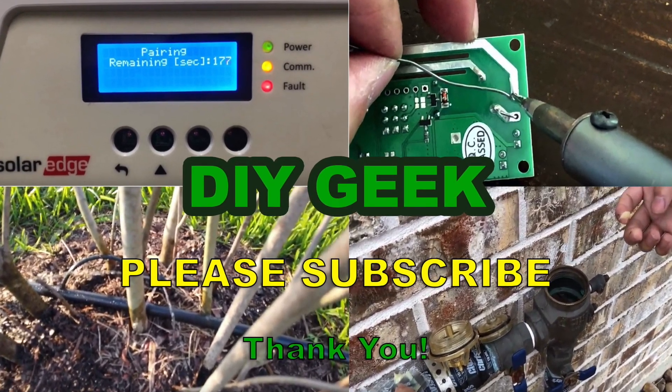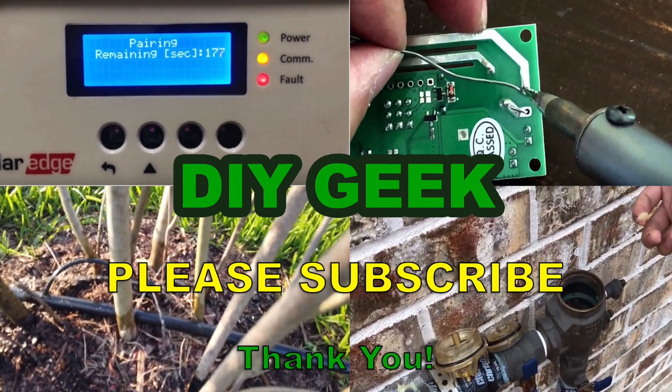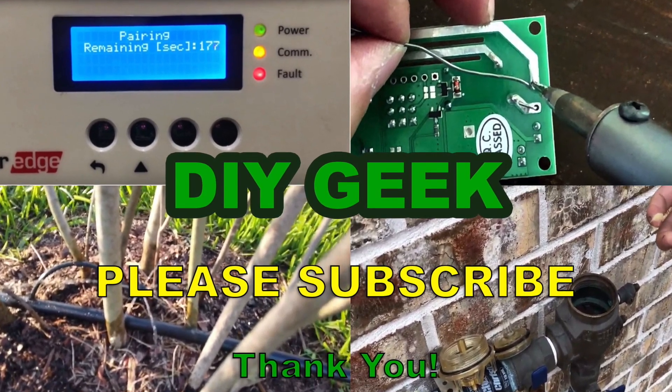Please subscribe to my channel to see more do-it-yourself videos like these and support my channel. Thank you.